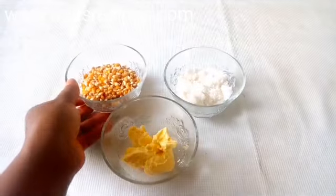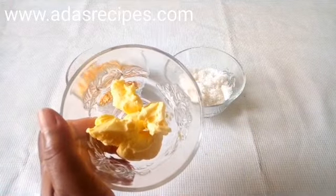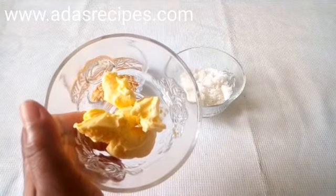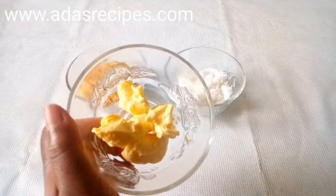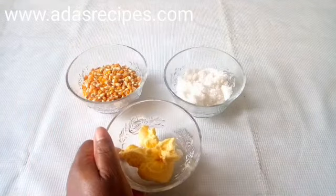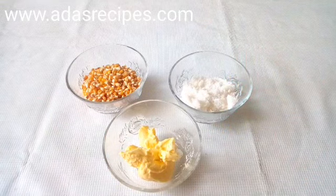Hello beauties and welcome to my channel. Thank you so much for stopping by — please don't forget to subscribe to my channel. Today I'll be showing you how to make delicious Nigerian popcorn.